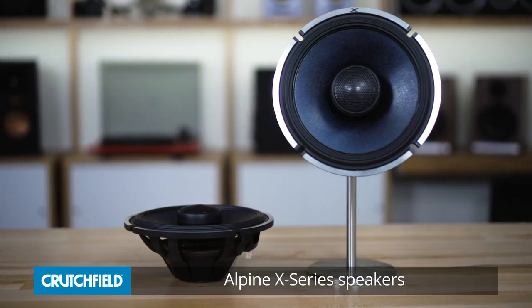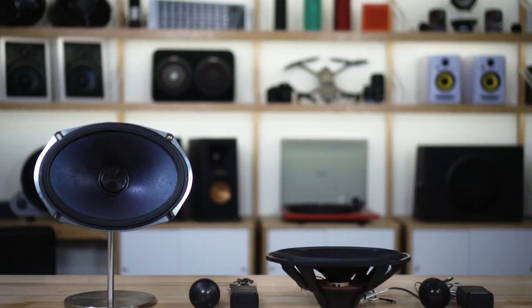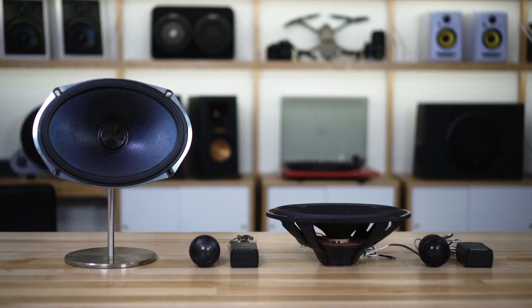Hey, I'm JR and I'm here with the Alpine X Series speakers, their best speakers yet. They're available in three sizes: the 6.5-inch coax speakers, as well as 6.5-inch and 6x9 component speakers.